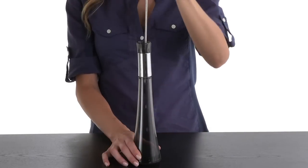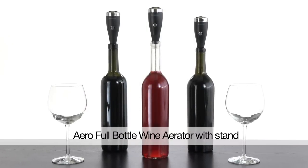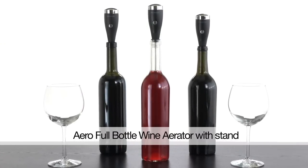When you're done, just store it in its convenient stand right on the counter. Our exclusive Aero Full Bottle Wine Aerator from your wine experts at Brookstone.